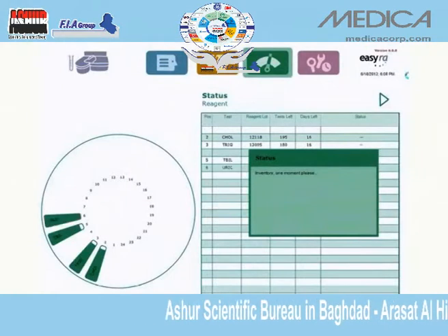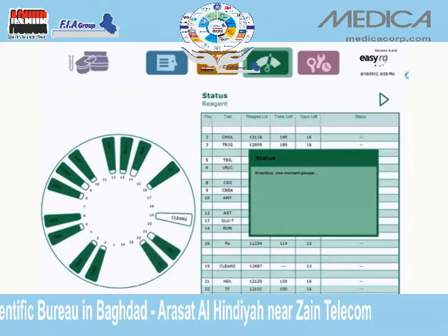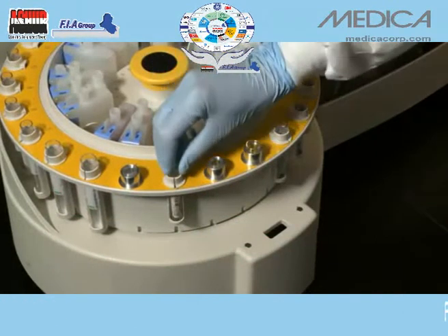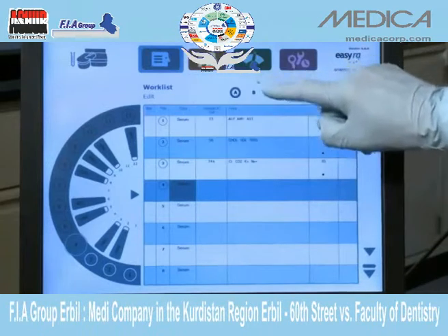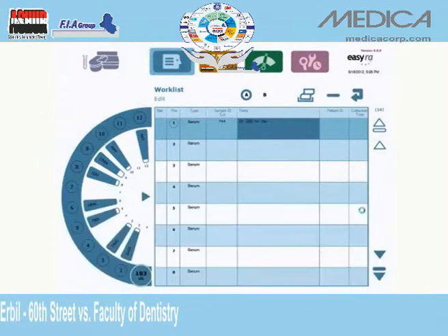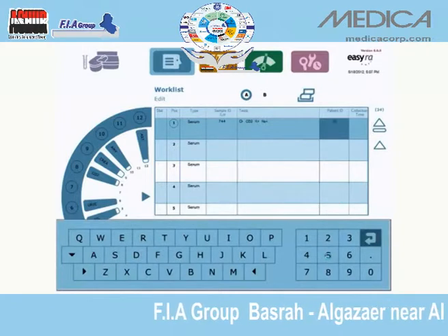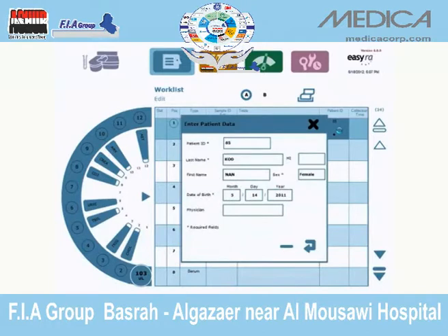Two-way communication between the analyzer and reagent wedges allows for continuous updating, providing real-time inventory control. Running samples begins with the worklist. Enter samples or use the LIS interface to view the samples and tests that were ordered. Choose tests individually or select from a list of common panels.